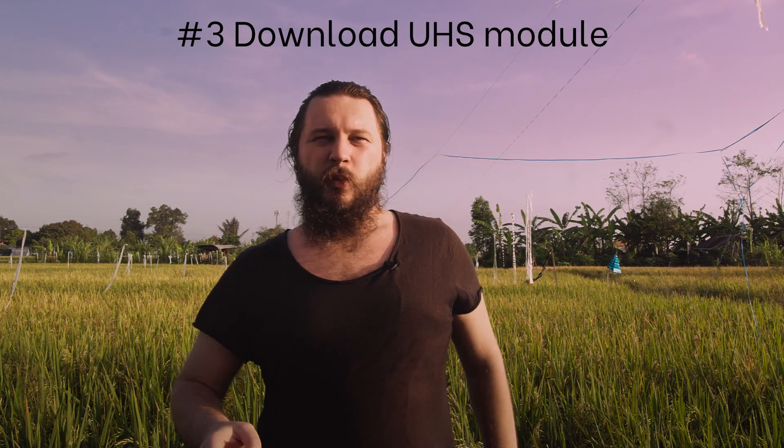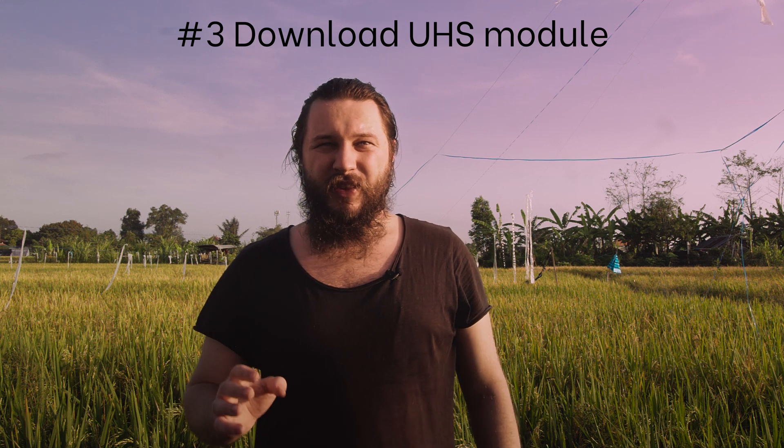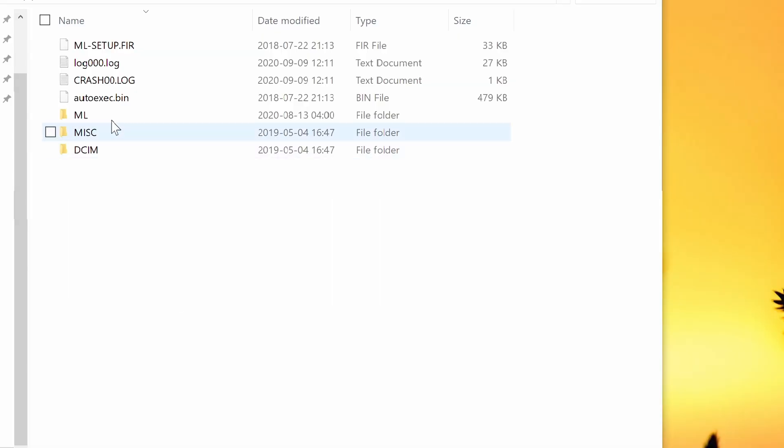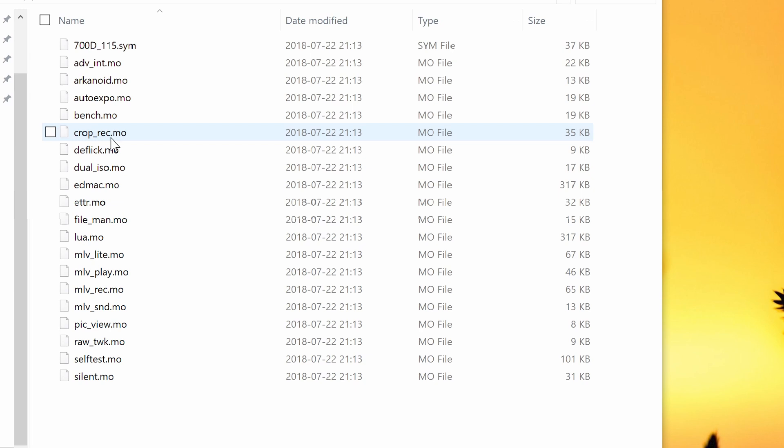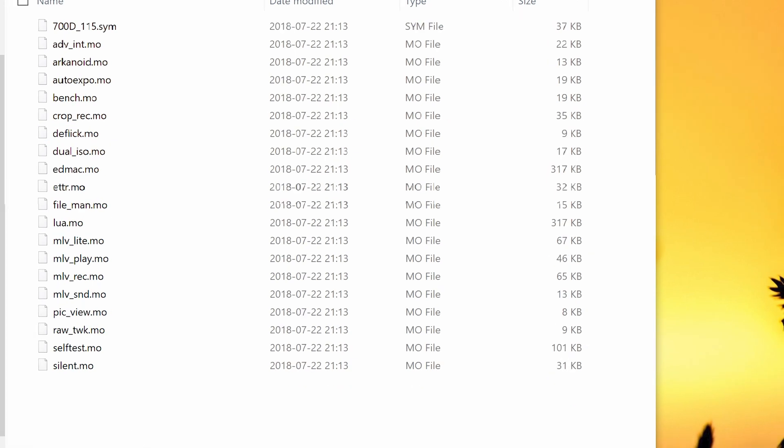Step 3: when you are done installing everything and it works, you need to download the UHS overclocking module. Copy that file into the Magic Lantern module folder on your SD card. I will provide a link in the description to the module itself because I couldn't find it separately.